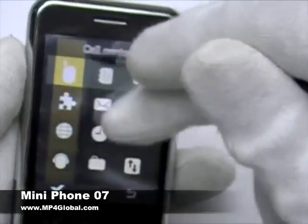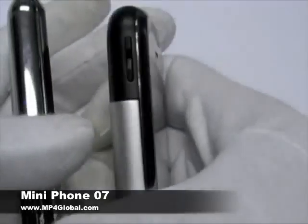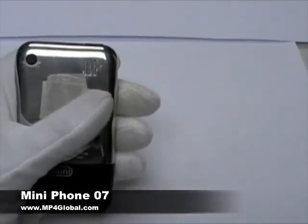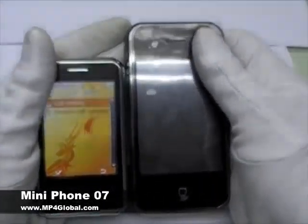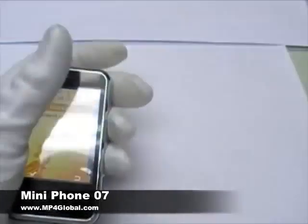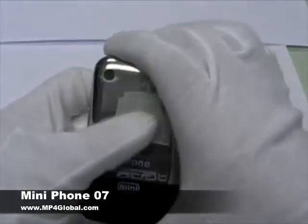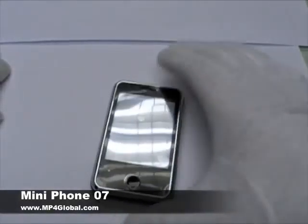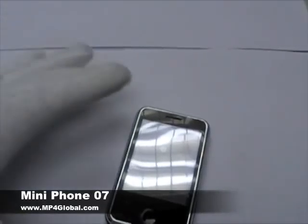The good thing about this is the size. This is only around 10mm thick, pretty much the same as some of the other ones. But the one thing that really gets you is the size — this is almost 3 quarters of the size compared to the regular phones. 2.8 inch screen, 3.5 inch total size. Very lightweight, very easy to use. If you have any questions, you can check out our website mp4global.com, or you can send us an email. Thank you very much.